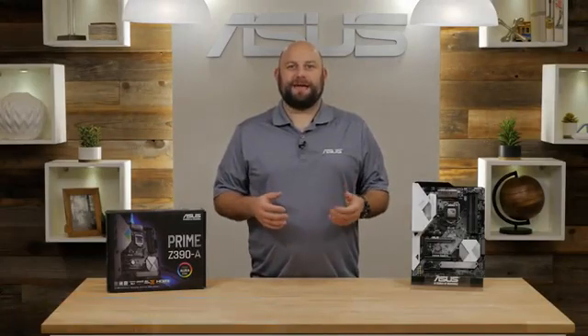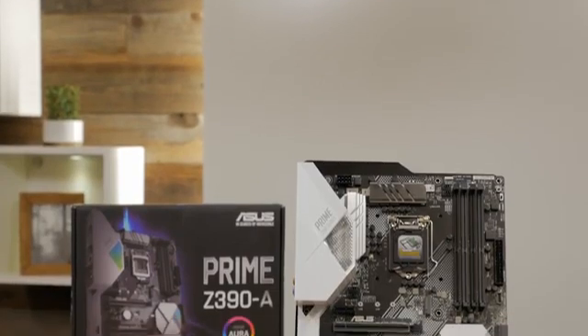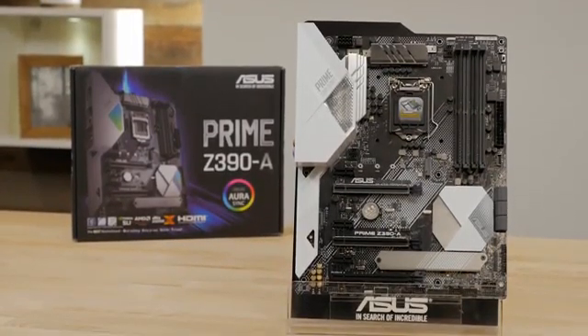Hi, this is Greg from ASUS, and in this video we're going to take a look at the ASUS Prime Z390A motherboard. It's robust and flexible in its design, making the Prime Z390A ideal for the ultimate gaming rig or even a video editing workstation.